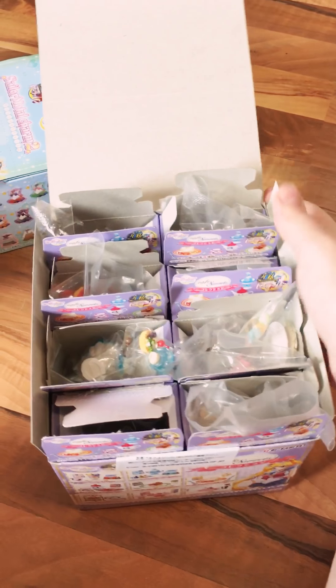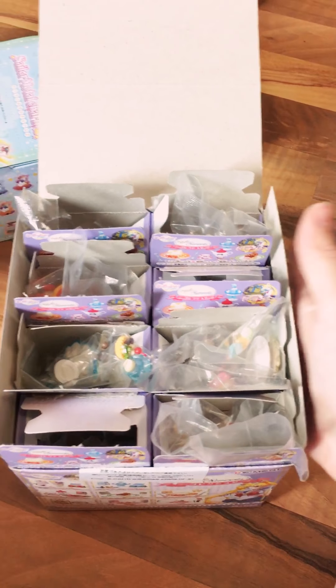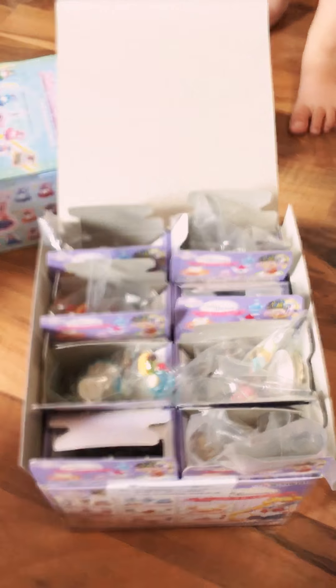So I think I've covered them all — this is the Re-Ment Café Sweets set. I definitely recommend this set; it's so adorable, I can't even express over camera how cute this stuff is. That's it for now — my two-year-old is beckoning me, so talk to you next time, bye!